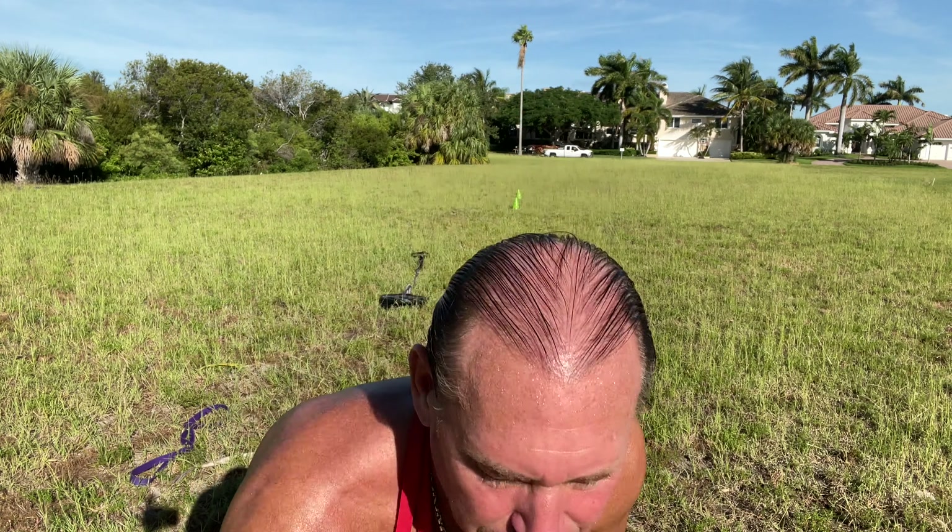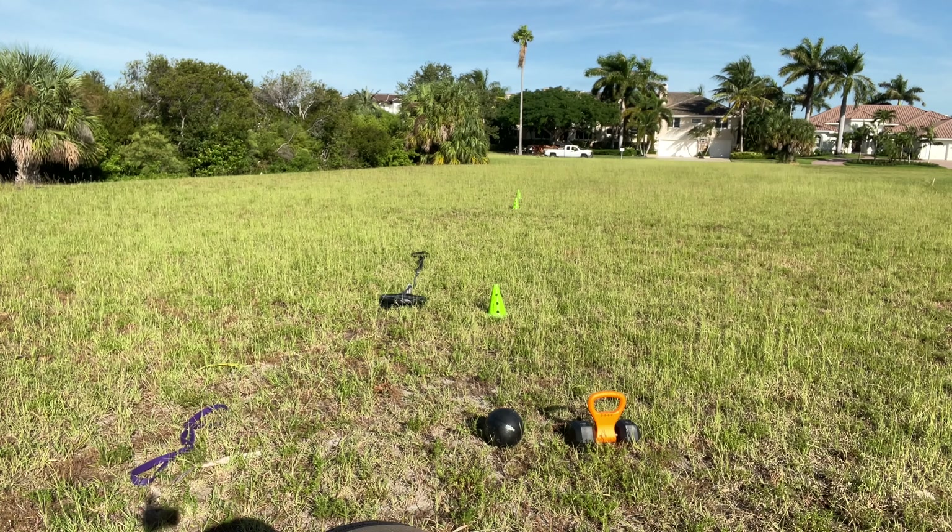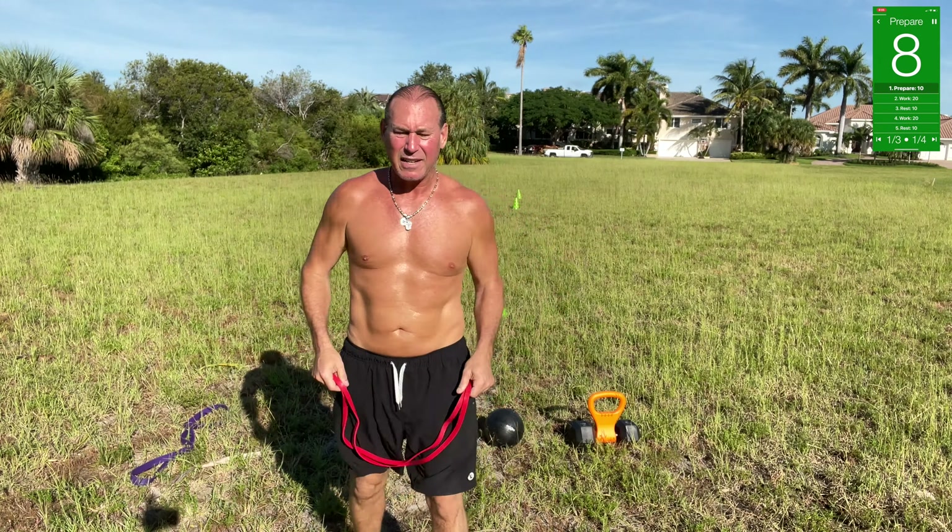Hump day — shred and grind, that's what we need to do today. It's gonna be a tough one — I can tell already because I'm already sweating and we haven't even started. Eight, seven, six, five, four, three, two, one.